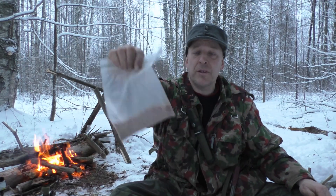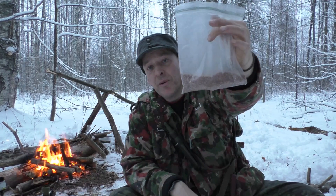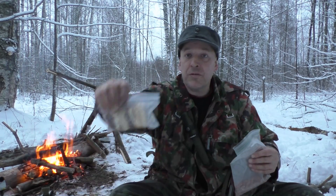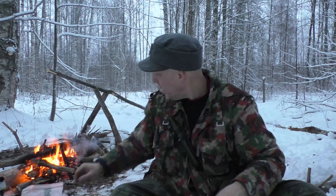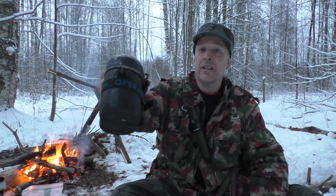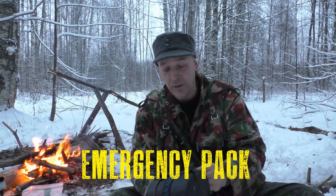One advantage with the buckwheat is that it contains a lot of amino acids, meaning you'll be able to absorb and make use of about 90% of the protein — buckwheat has about 17-20% protein. The amino acids make sure your body will absorb it. That also goes for the meat, which contains a good amount of fat. I'll cook it over the Siberian log fire with the traditional Siberian cooking stand I made a video on, using my mess kit, which is also a steady item in the emergency pouch.